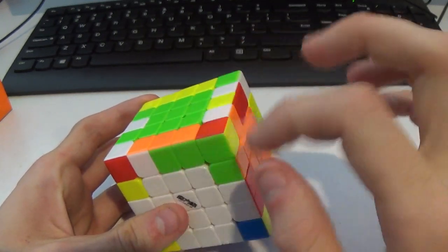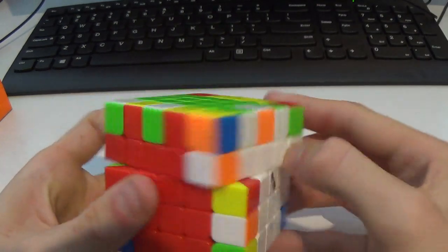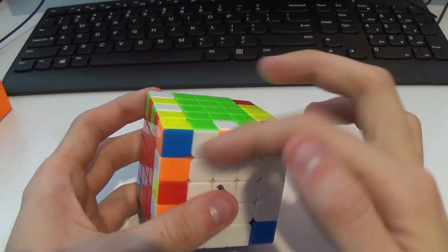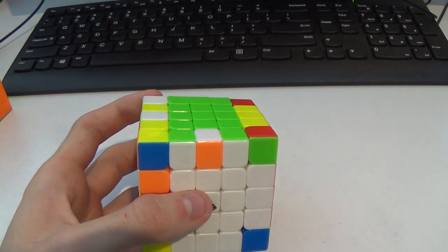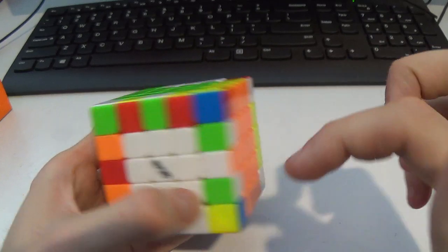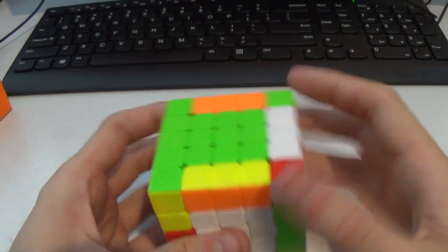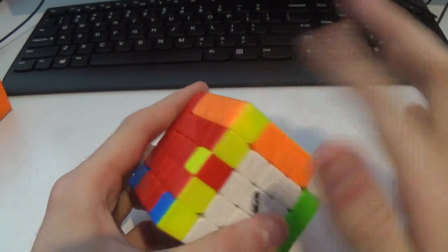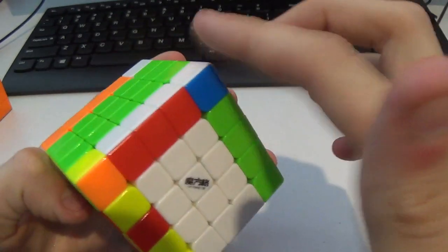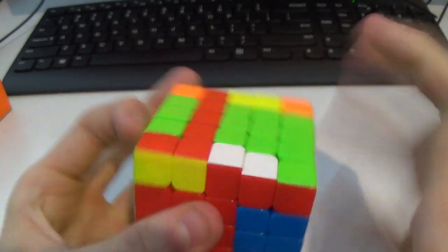First thing I'd see is the green and orange here, like that. Then I can bang in the white and red. Here I would do slice pairing — it's probably more efficient to do a setup to M U2 M', but this is how I'd probably do it. Insert like this, get the orange and whites ready to go, set these up. I got parity — it's okay. We'll just do 3x3 saved with parity. This is an F2L edge though, so I want to deal with it sooner rather than later. This insert will kick it out, then parity, and then the rest of the solve is relatively boring from here.